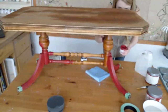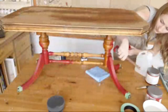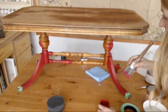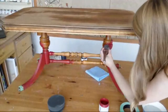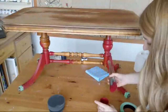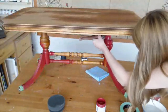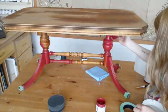First coat always goes on just a tad patchy but that's okay. Let it dry for maybe an hour or two before going on to the second coat. If your second coat is wiping away easily as you're painting, give it more time to dry — you might not be waiting long enough. It's very warm in my house so paint dries a lot quicker above room temperature. If you're painting in a cold garage in winter, be prepared to wait a little bit longer for your layers to dry.